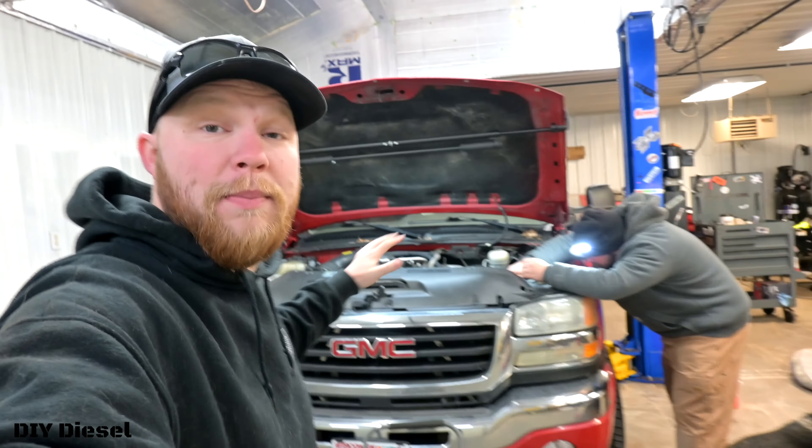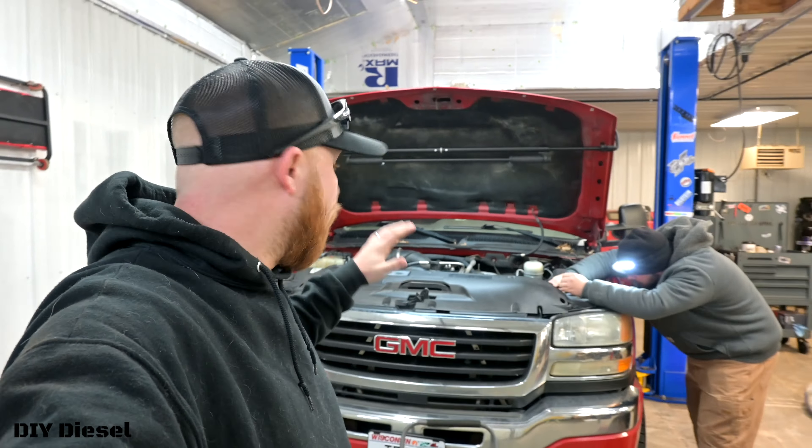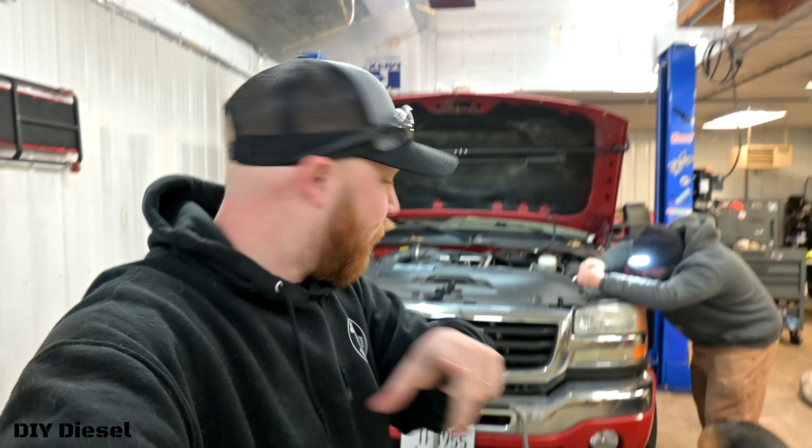We're doing a Duramax water pump. This is for 2006 to 2016. We're doing this on Eric's Duramax — the paperweight — the LBZ. This is a 2007. You guys need to keep reminding me to keep saying what the truck is for and what it covers for the installs.